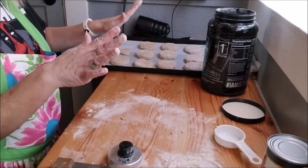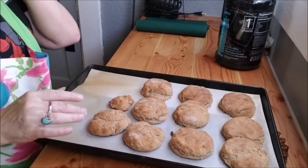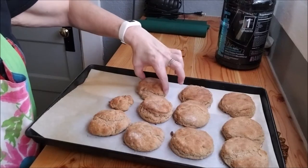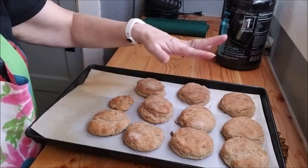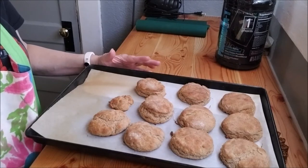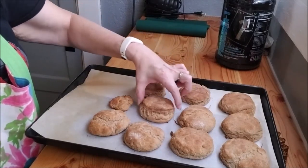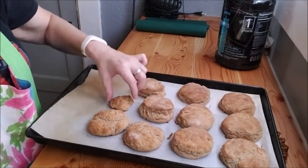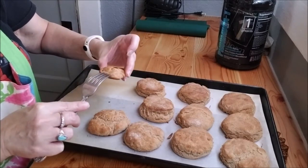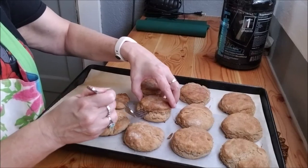Throw this in the oven for roughly eight to ten minutes. Ten minutes later — these probably cooked a touch too long. As you can see, there are layers. These didn't get as high as I think they should have, but they aren't bad compared to the all-purpose flour ones I rolled too thin. See — this is what happens when you cut the biscuits properly versus when they're just rolled out flat: there are no layers to really get into.